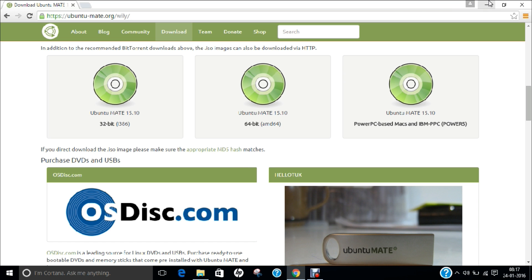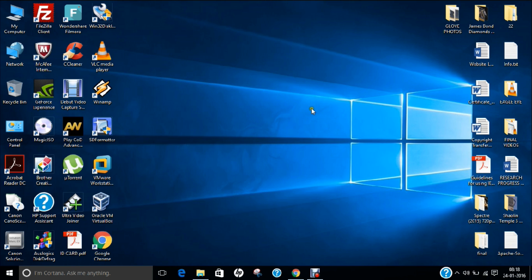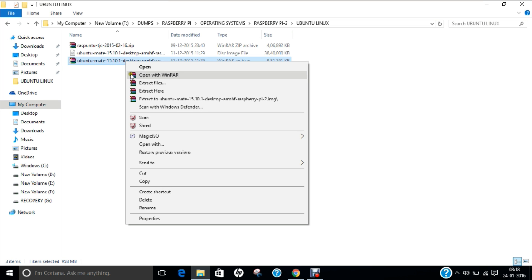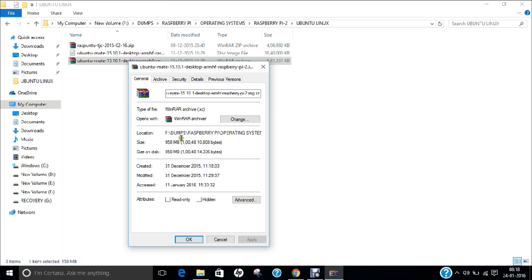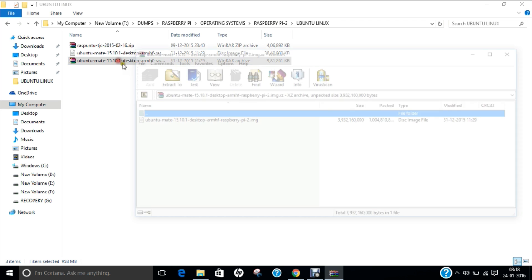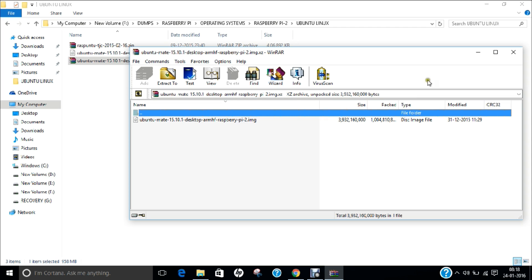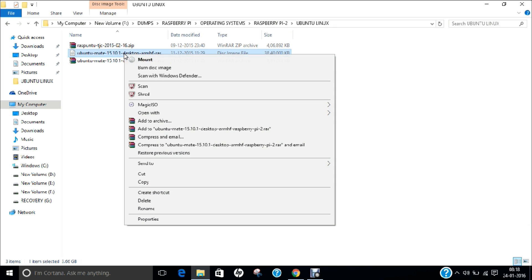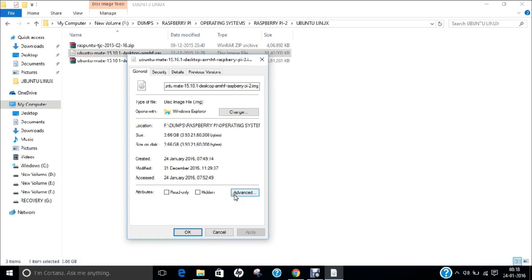Now if we want to proceed with the installation, I have already downloaded Ubuntu Mate as a RAR file. If I right-click and check properties, it is about 958 MB. If you double-click on this RAR file, you can find the image inside, and I have already extracted this image onto a folder. The extracted image is about 3.66 GB.